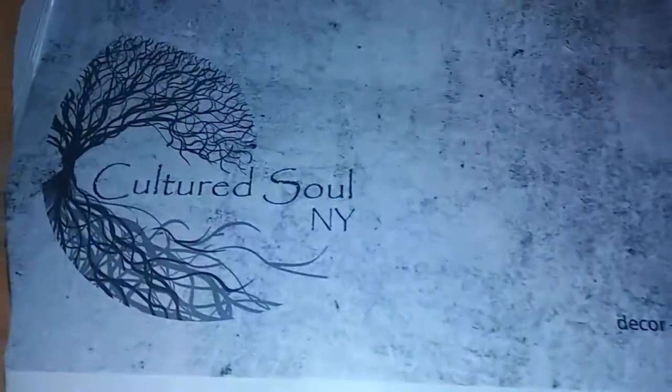Hi everyone, I'm reviewing these really nice pillows here. These are by Cultured Soul New York and they're 18 by 18 inches. They are 65% polyester and 35% cotton. These are the color Rust, which is number 2311 — so if you wanted to order the same one, it's number 2311.